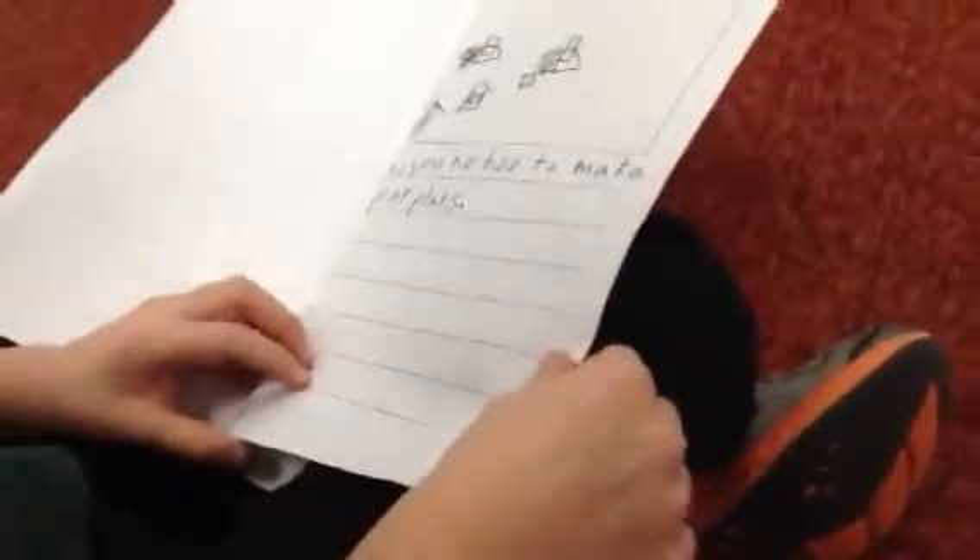Now you know how to make paper airplanes. The end. Bye.